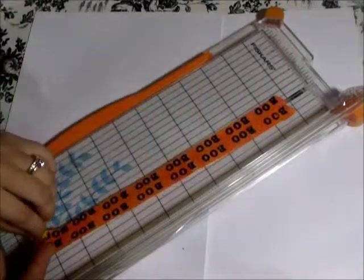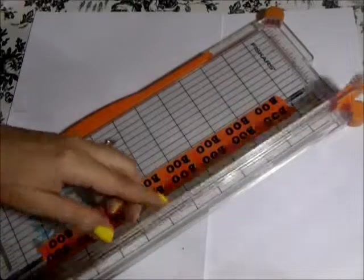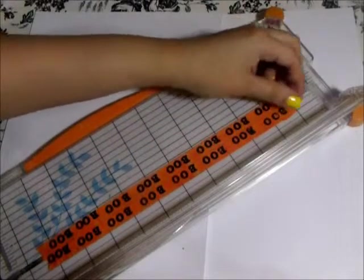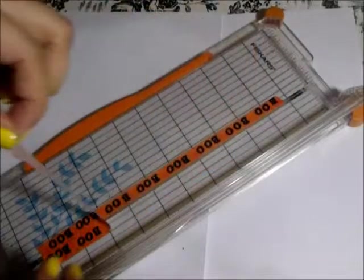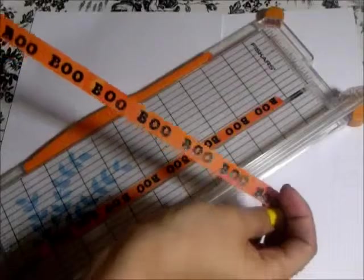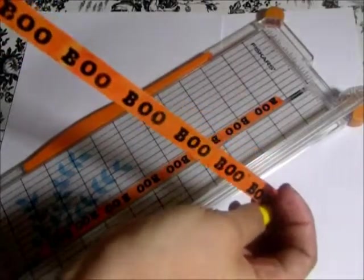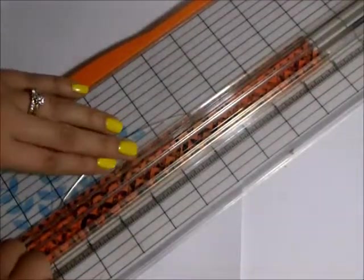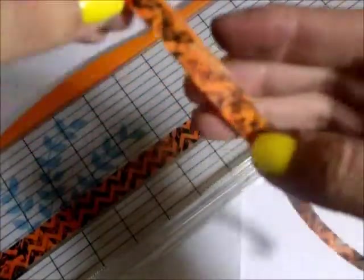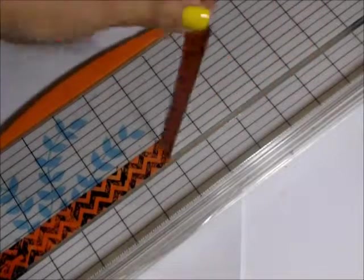I'm now carefully removing this row of tape and putting it onto my paper trimmer, then just cutting it in half lengthwise. For the chevron tape I just cut off the top portion because it looked a little too messy, and that leaves me with a bit of a cleaner looking tape to use.